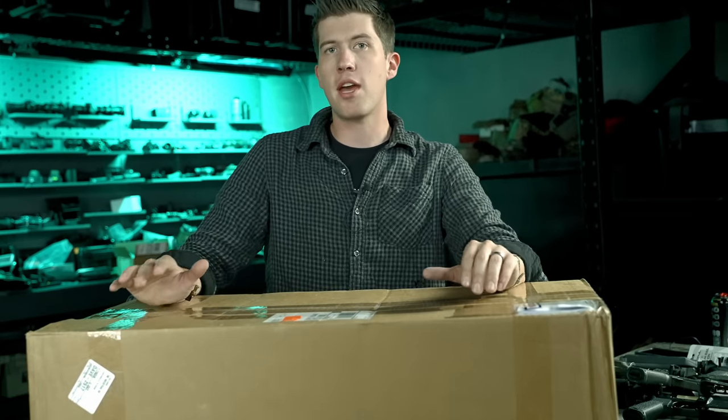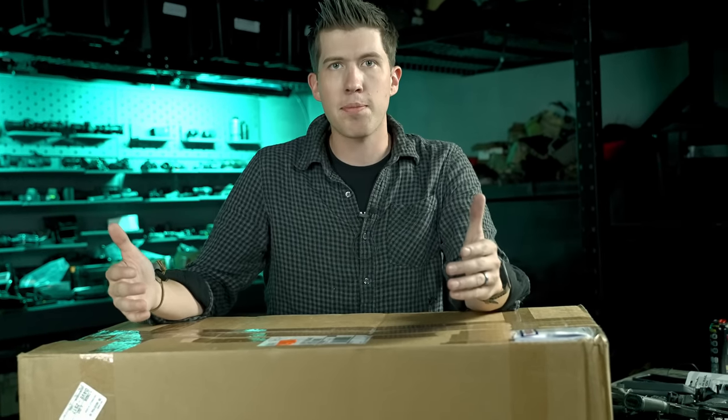Inside this box I have four BCM uppers. These are the MCMR Mark II ELW uppers. Let's actually open this box up and we'll talk a little bit more about them once I get them out.